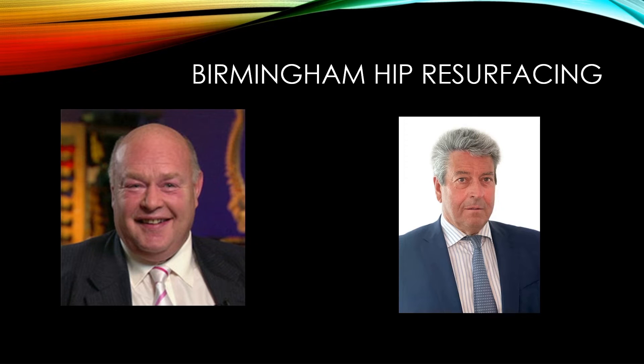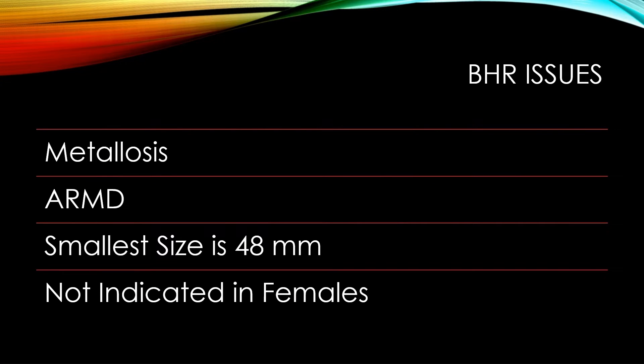But as you've heard, there are issues with metal-on-metal hip resurfacing. There are some cases of metallosis and altered response to metal debris. We're now limited in our sizes — 48 is the smallest size Birmingham hip — and in my part of the country, it's relatively contraindicated to do ladies with the metal-on-metal resurfacing. So for quite a few years now, I've been limited in treating young ladies with hip arthritis and not having access to an implant for resurfacing for these patients.